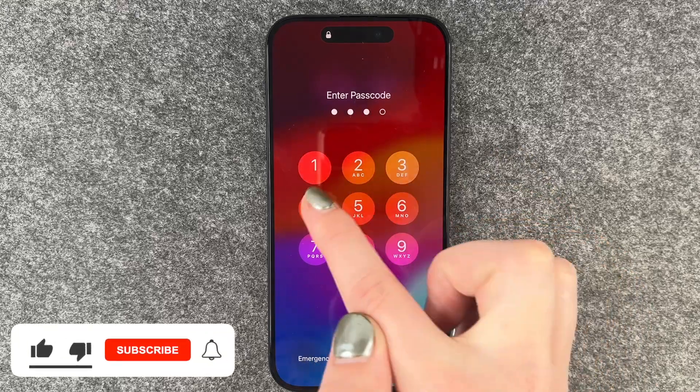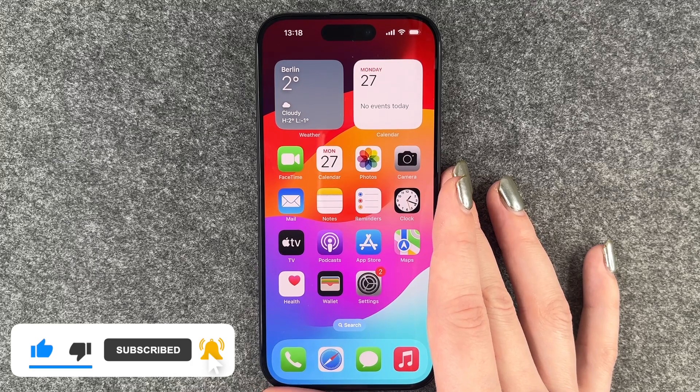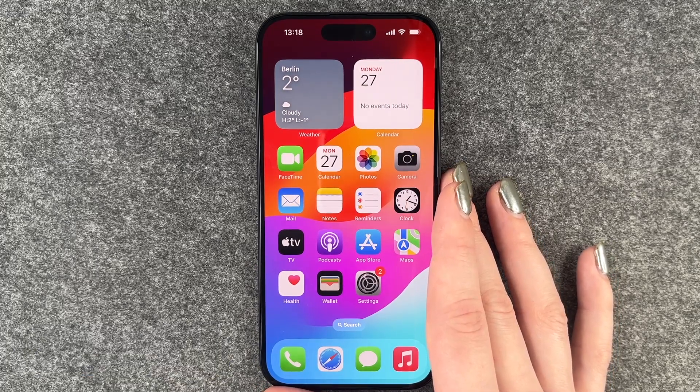Now we want to unlock it again, and we need to enter our passcode to get back into the phone. That's how you set up a passcode for your iPhone 15 Pro! Hope you liked it and hope it helped. If so, thumbs up, share, and subscribe — hope to see you next time, bye!